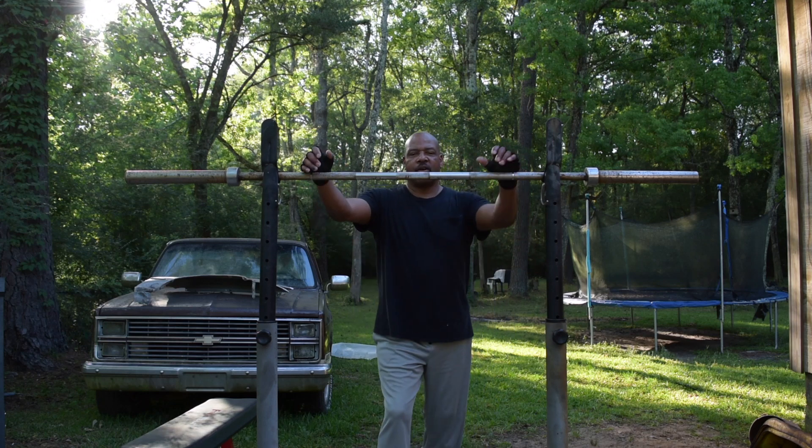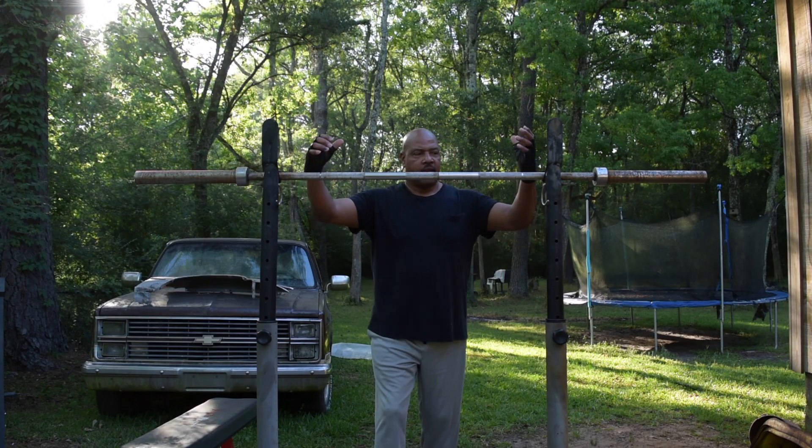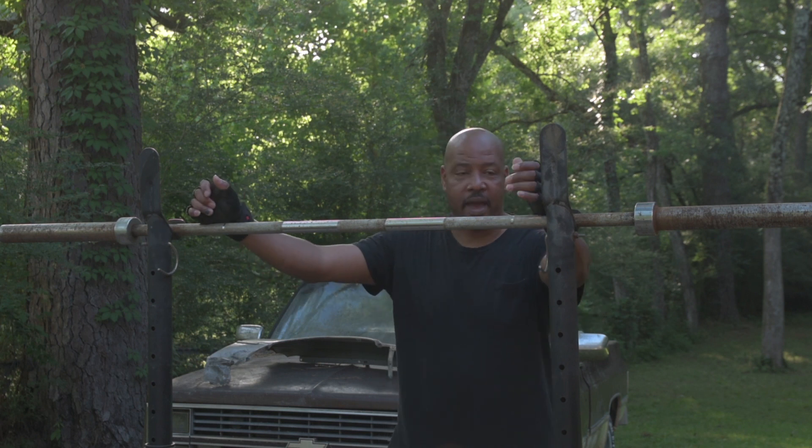Welcome back to the channel. Today I'm going to be working out legs, and the best exercise in the world is the squat.